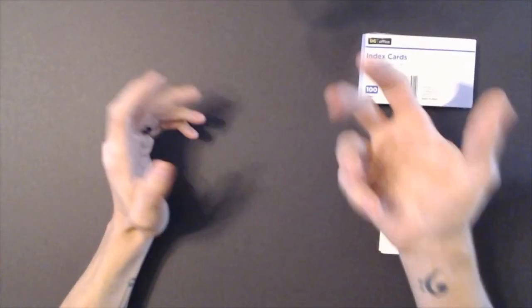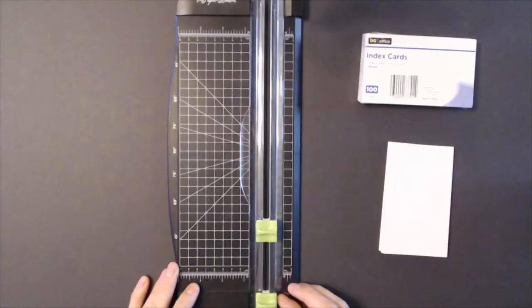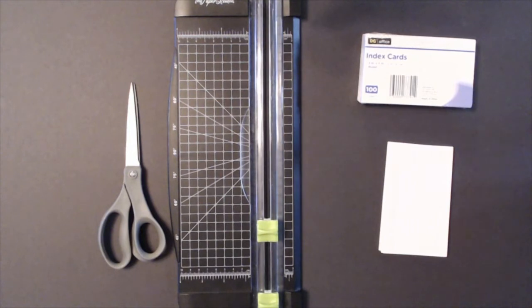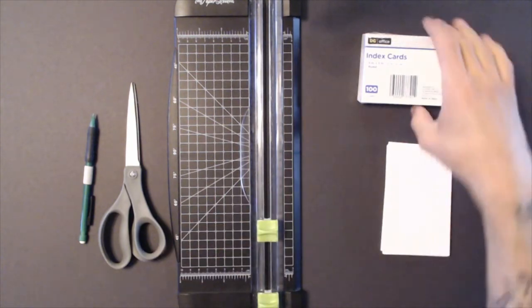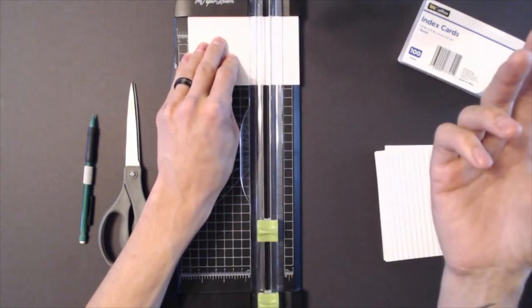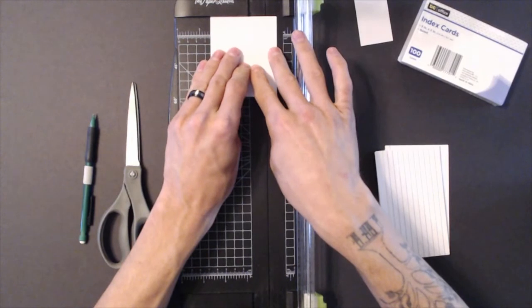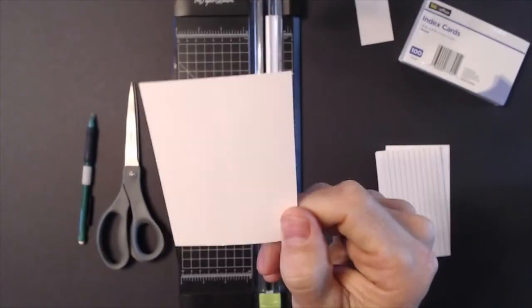Index cards are great for making playing cards. They're not super thick but they're durable enough to basically make a card. A lot of people will use card sleeves as backers — we'll talk about that more in a minute. Another great tool is the paper cutter. This thing is awesome, I use it for pretty much everything. Also scissors, and the pencil — very invaluable. Poker size is typically used for deck building games: three and a half by two and a half inches. I just line this up, give it a cut, and there you go — a poker size playing card.